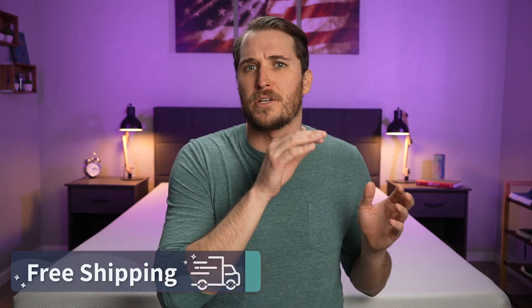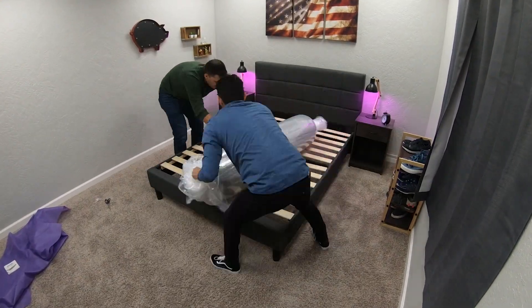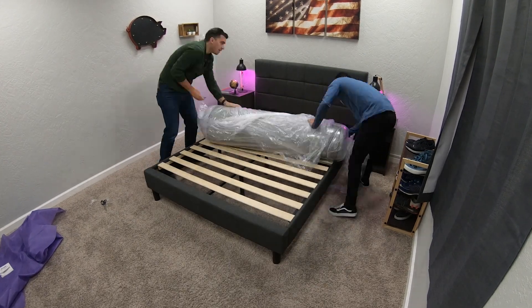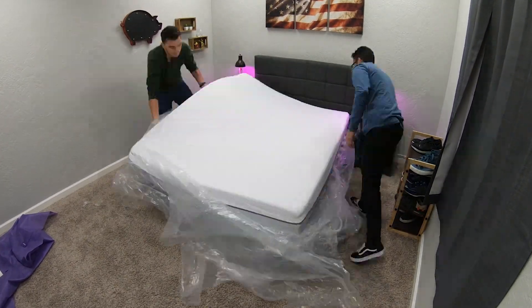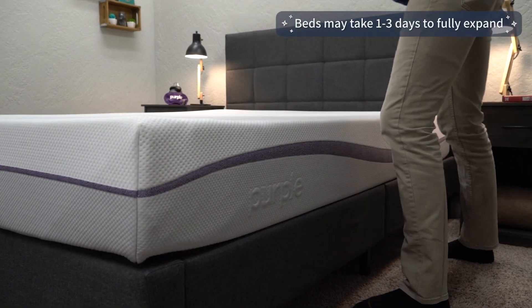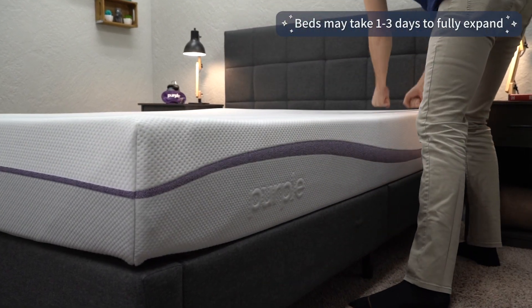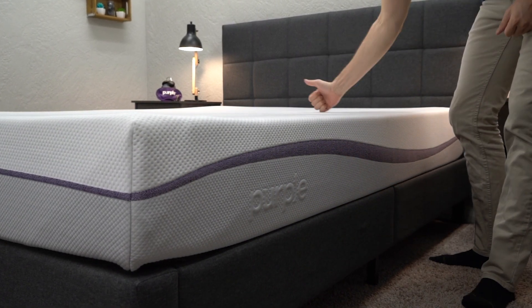In terms of shipping, these beds are all going to ship to you with completely free bed-in-a-bag shipping. Rather than a big four-foot-tall box, the Purple mattresses will all arrive in a big slender bag, which you drag into your room, unpackage, and roll off all that plastic packaging — and the mattress will expand right before your eyes. The Purple Original, since it's an all-foam mattress, might take a little bit longer than the hybrid models to really inflate to its true form — maybe a couple hours or even a day.